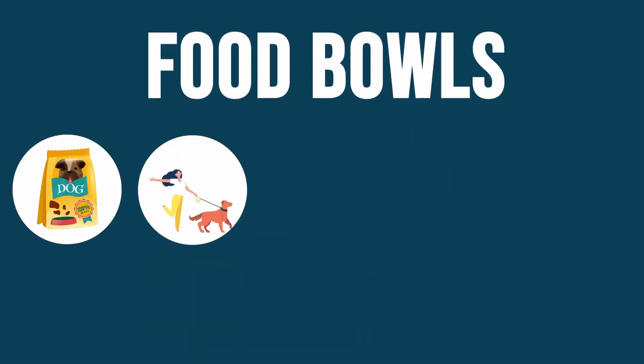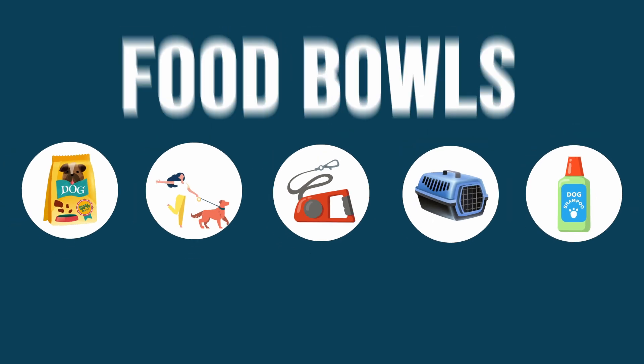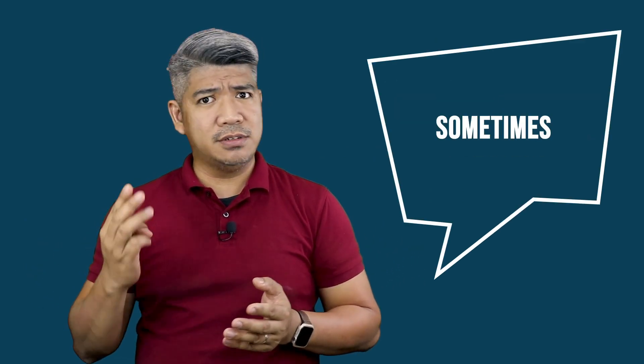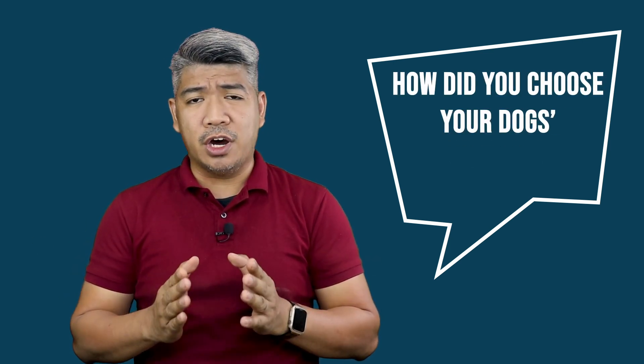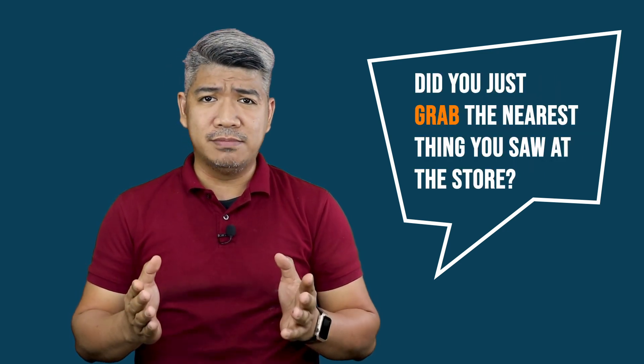But first, please don't forget to click on the subscribe and notification buttons. Food bowls are actually more important than we think, along with food, leash, collar, crate, shampoo, and other stuff — that food bowl is just as essential. Our dogs use this every day, twice, sometimes three times or more. How did you choose your dog's food bowl? Did you just grab the nearest thing you saw at the store? Let's start.